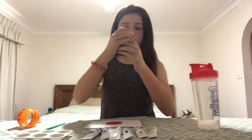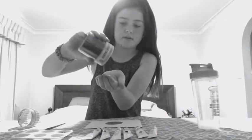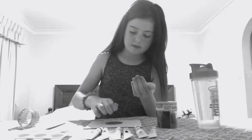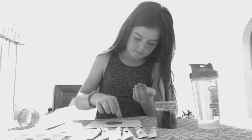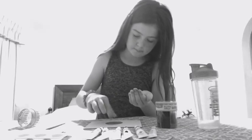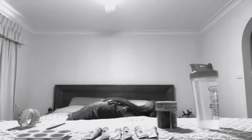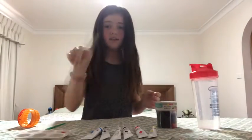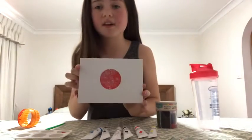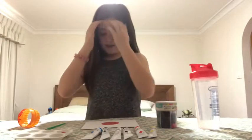I am not a very good artist, so please don't judge. Okay, I'm finished with that part, so I think I'm going to move on.